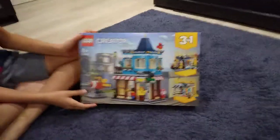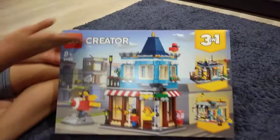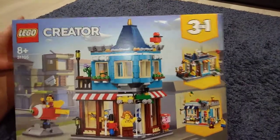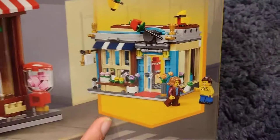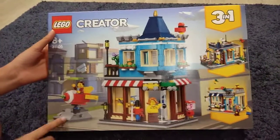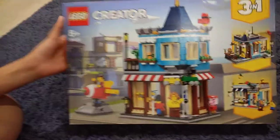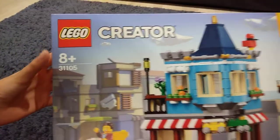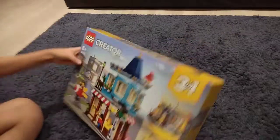I'll tell you some facts about this - the color and yes. So this is a Creator set, it's three in one. This is the biggest model, the toy shop, and you can also make a flower shop and a cake shop. I would start with the big one because it's the toy shop and it's super big. It has this toy for kids as well. So this is an A plus set and the code is 31105, so you can search it on YouTube and you'll find some videos about it.